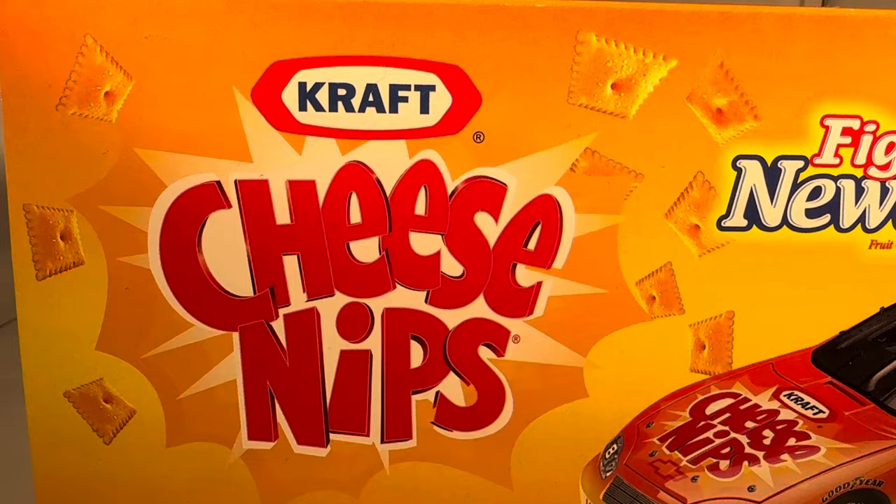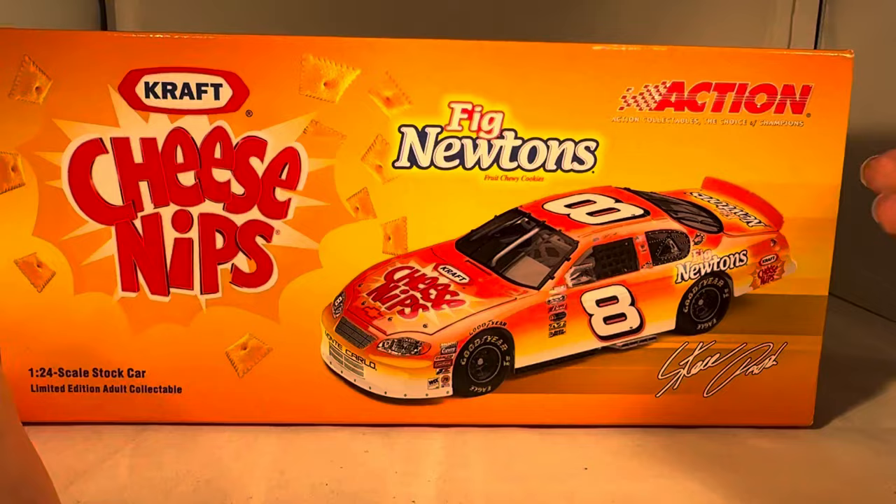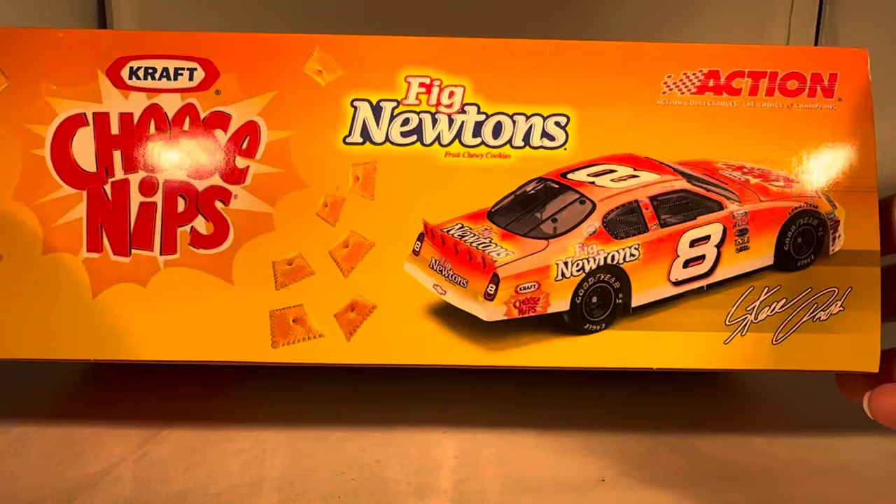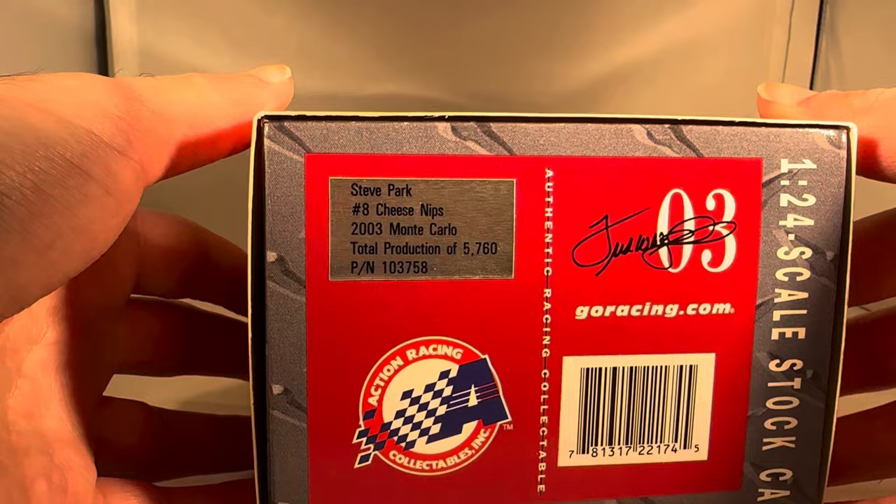You got a very nice box sleeve here — got Kraft Cheese Nips, Fig Newton action, got a big render of the car right there with a bunch of Cheese Nips around it, Steve Park signature down there. Action Collectibles 1:24 scale stock car. Got the back half of the render on this side of the box. Made a total of 5,760 of these things, and there's your copyright on the bottom of the box.